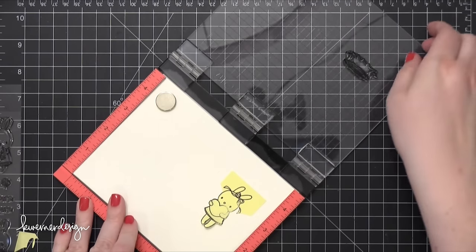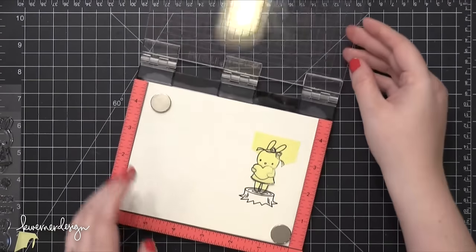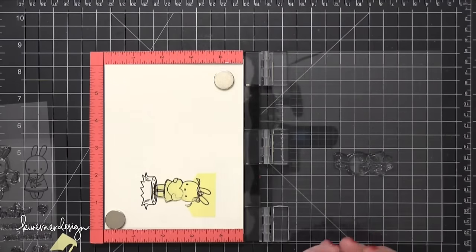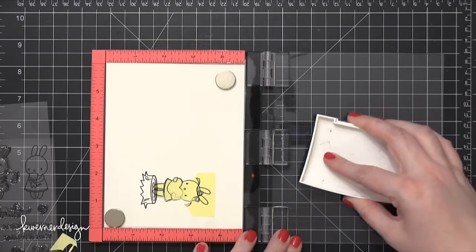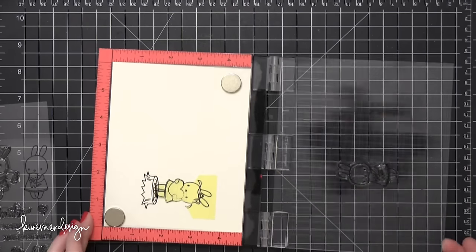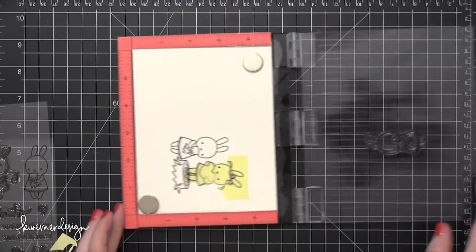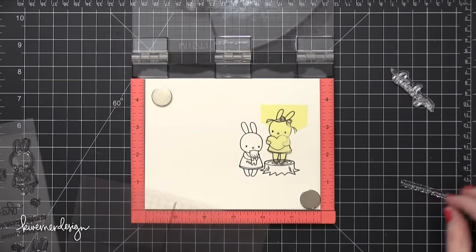I'm getting that stamp all inked up with Onyx Black Ink. I'll press down and it's a perfect image. One of the reasons why you might want to use a MISTI tool when stamping onto watercolor paper is that watercolor paper, especially if it's a cold press paper, has a very rough texture, so it's kind of difficult to get a clean stamped image. With the MISTI tool, if you end up having a spot where it doesn't stamp perfectly, you can stamp it over again in the same exact area and it will make it so that you have a perfectly stamped image.